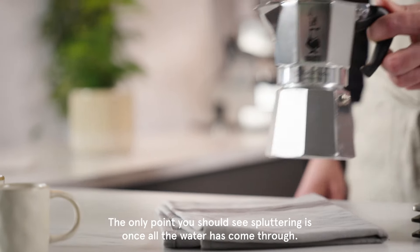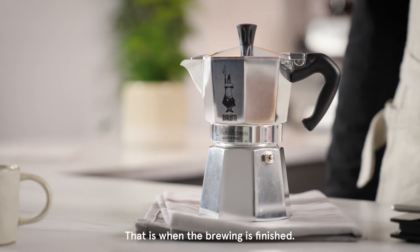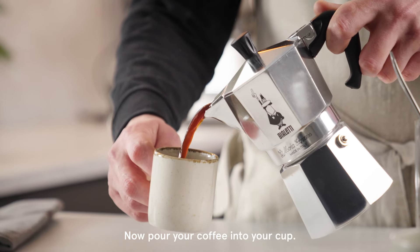The only point you should see spluttering is once all the water has come through — that is when the brewing is finished. Now pour your coffee into your cup.